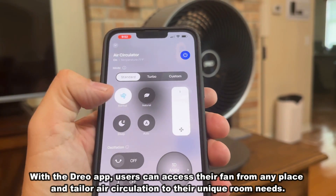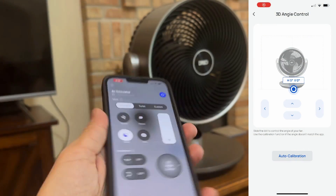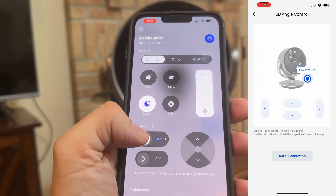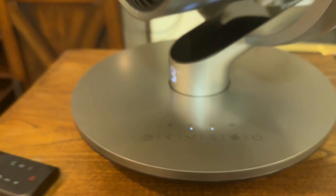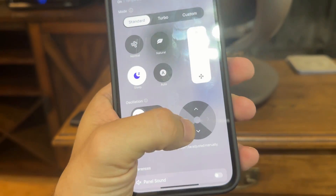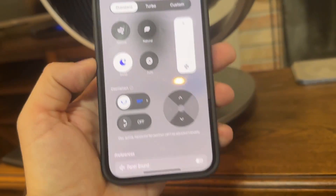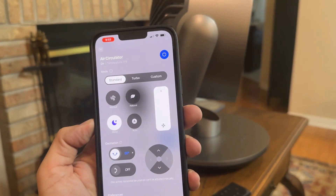It's a really fantastic way to control your Drio fan, the most advanced fan and circulator system on the planet. You can have it on sleep mode, auto, normal and natural. You can have oscillation left, right, up and down. And it's absolutely awesome. You can control it on the device itself and there's a remote just like a remote control on a car.